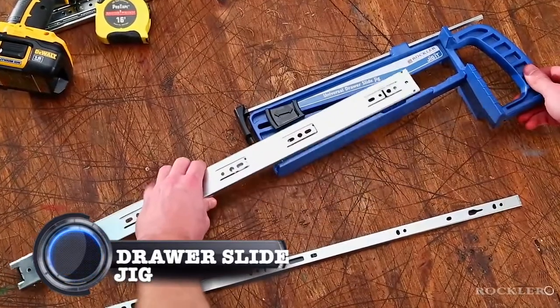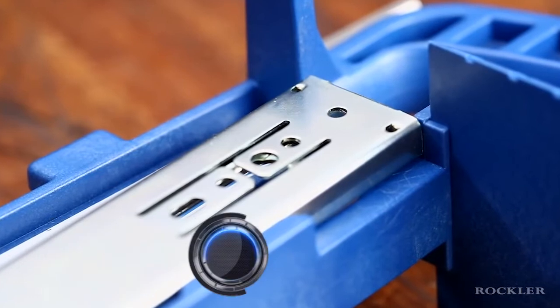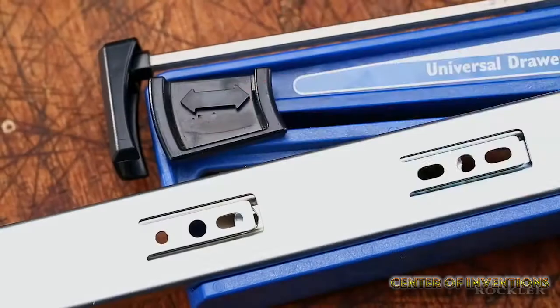Draw Slide Jig. This tool allows you to install door slides with great ease.